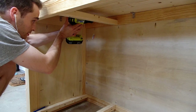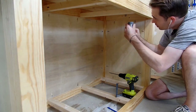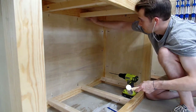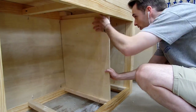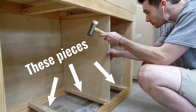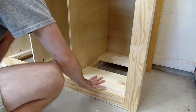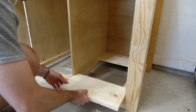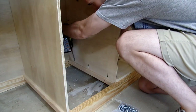With the carcass installed, I then moved on to installing the bottom drawer supports and the vertical drawer dividers. Once again, I thought it'd be easier to do this after putting together the base frame, but as you might have guessed, I was wrong. The bottom drawer supports were simple enough and I wouldn't have changed how I did this, but when it came to the vertical dividers, I wish I would have installed these as part of the base frame instead of trying to retrofit them after the fact.